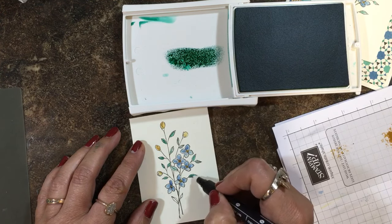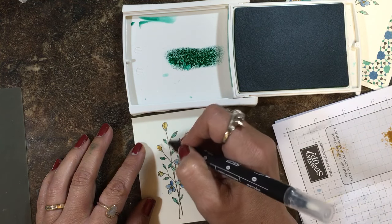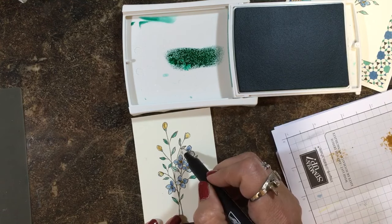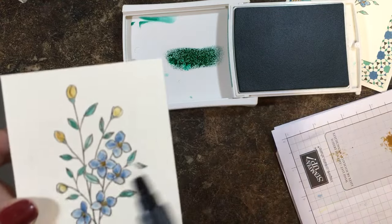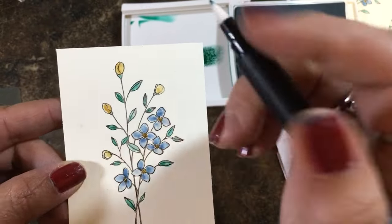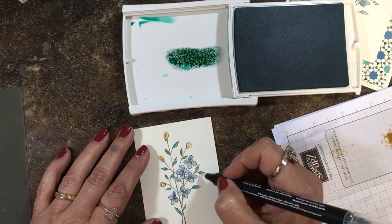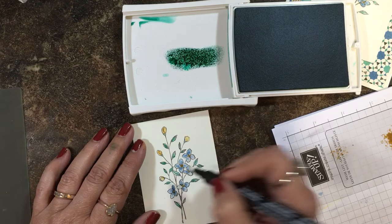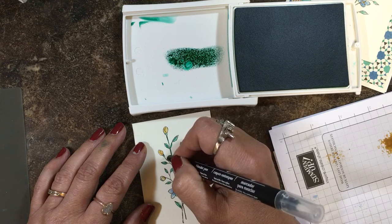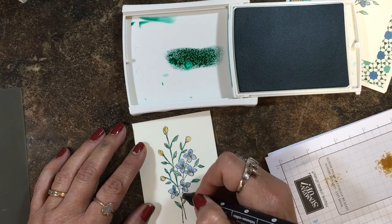I'm going to use what's left here and go at the base of those flowers. I'm going to re-ink again. In that tiny leaf space the Early Espresso is wanting to bleed a little bit because it's so small and I'm pulling that ink in with it — that's what you'll run into if you're not really careful. But I don't think it looks bad at all, I like it. Let's do the stems a little bit — just kind of some brush strokes. This is really fun, I find this very much like watercoloring, very relaxing.